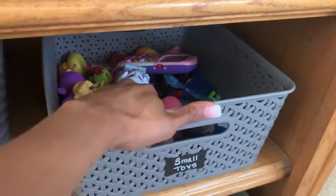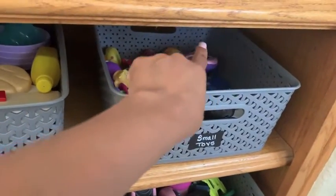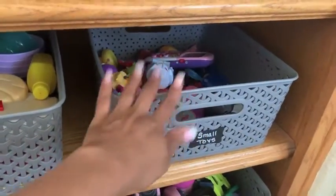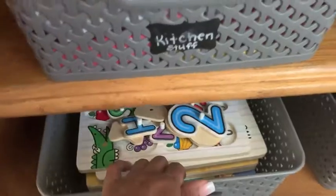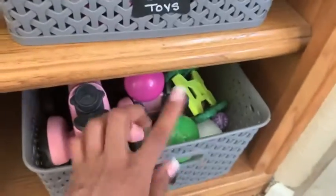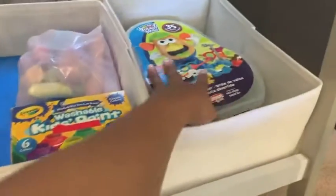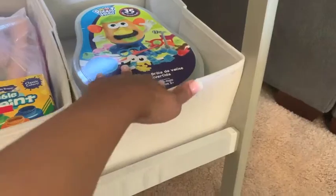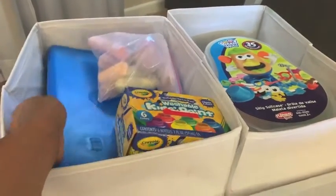These are her smaller toys, and this is what I really had to go through because she had a lot of Easter and Valentine's Day little junky toys that I needed to throw out. Her puzzles — there are about five in there and they all have their pieces. Here I put in balls and small cars. This is her easel, and there are her little Barbie cars. I put the Mr. Potato Head in this bin because it was empty.